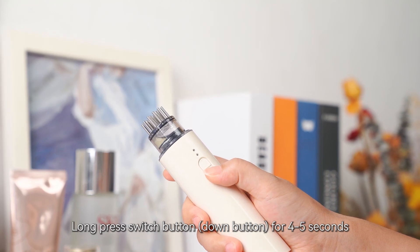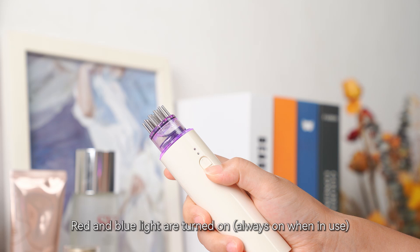Long press the switch button for 4 to 5 seconds. Red and blue lights will turn on.